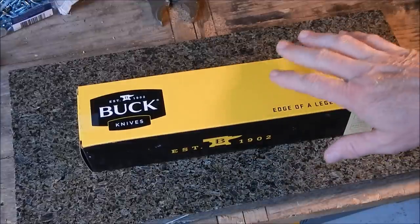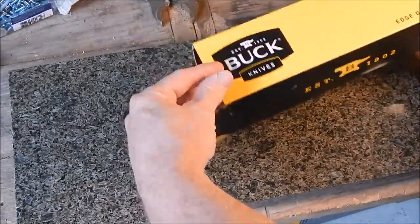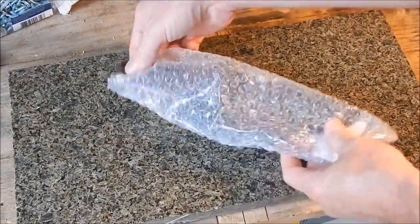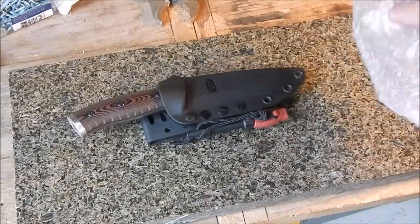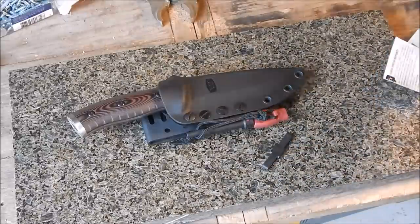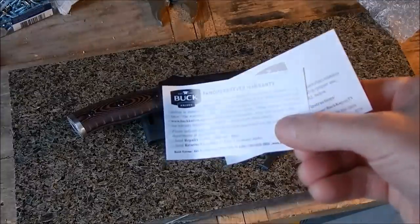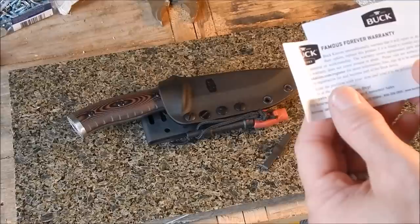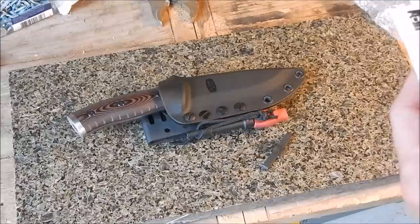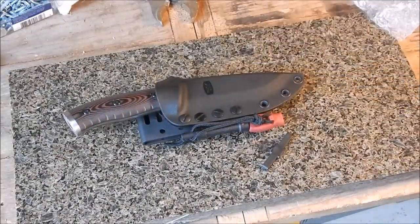This is exactly how it came — in an Amazon box. I did already take it out and look at it, of course — how could you resist? It comes with some bubble wrap, a couple of cards, and a little spacer I'll explain in a minute. It does have Buck's famous forever warranty, which unconditionally warrants that they will repair or replace the product if it's found to contain any defects in workmanship.